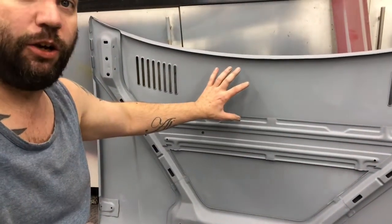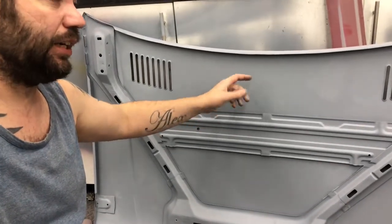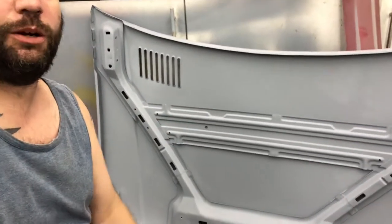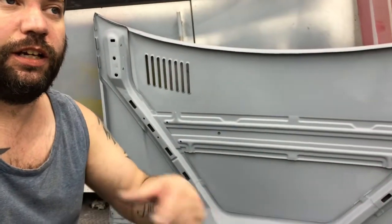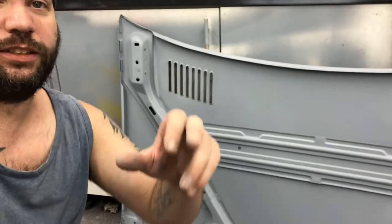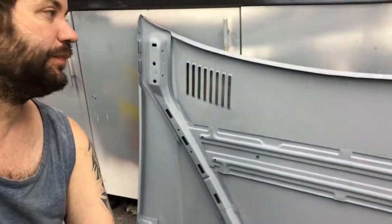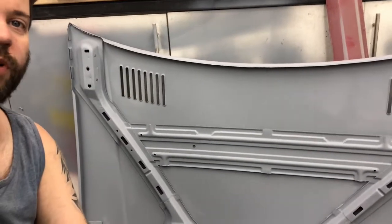I'll give that a coat of top coat tomorrow and then I can get the bonnet back on, because ideally I want to get the car painted with the bonnet and the tailgate on. Which means I need to paint the shuts around the tailgate again. So I'll get on with that tomorrow, but that's going to be it for tonight.